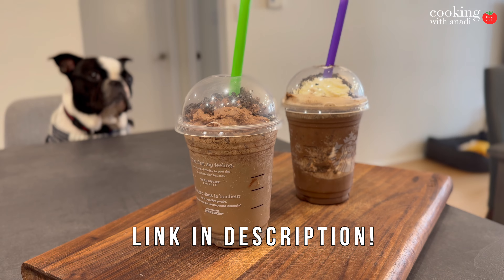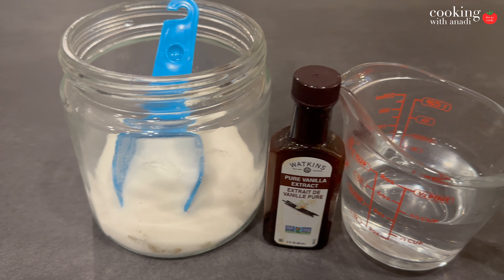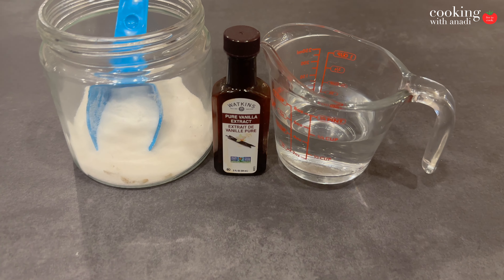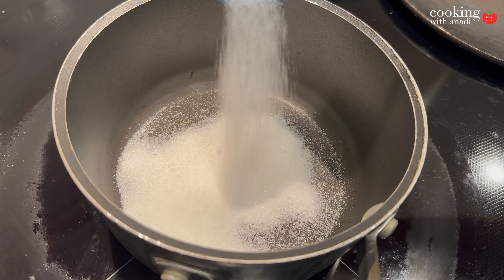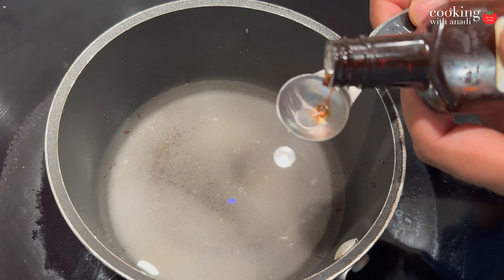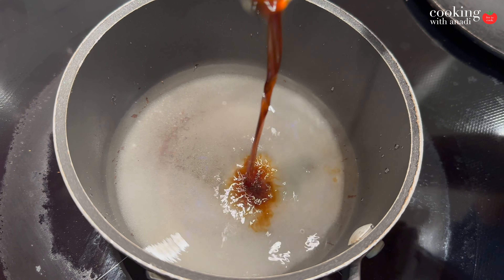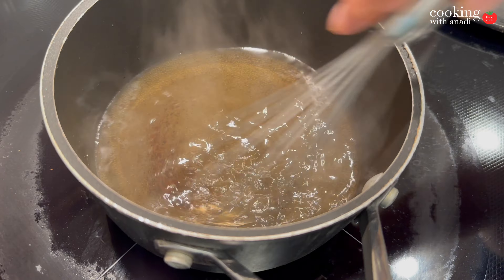Let's start preparing this now. For a quick preview of the vanilla syrup, it just needs sugar, vanilla extract, and water. All you gotta do is put the sugar and the water in a saucepan, add your vanilla in there, and bring this all up to heat. It should start to steam, and once you have that you can take that away.